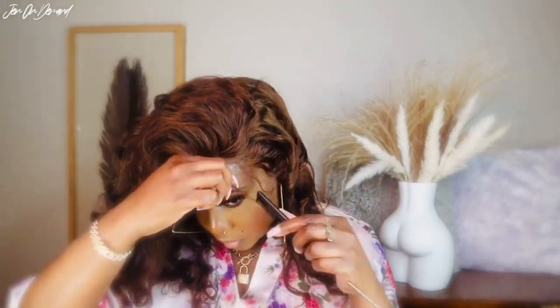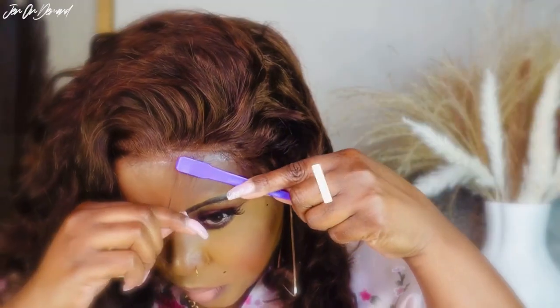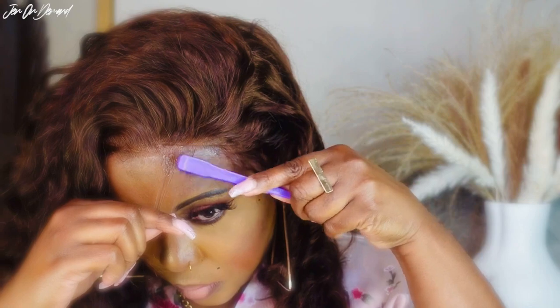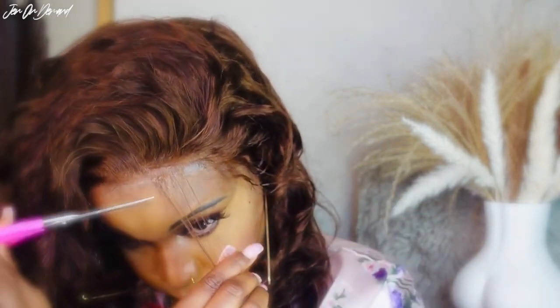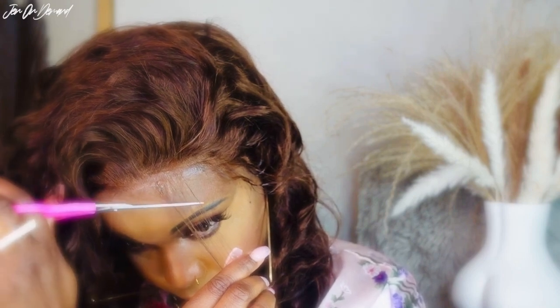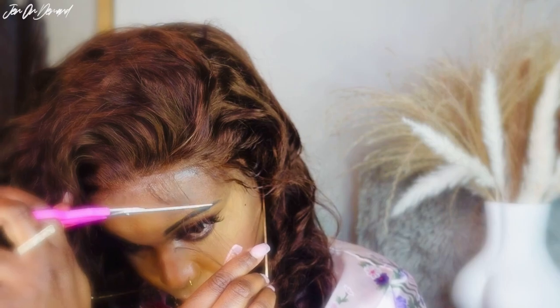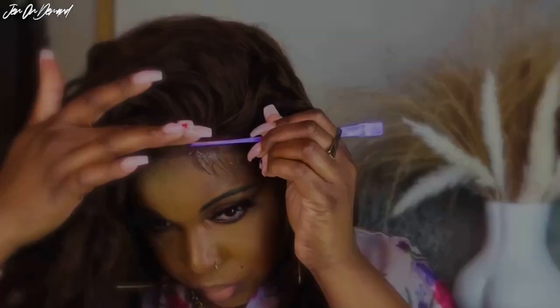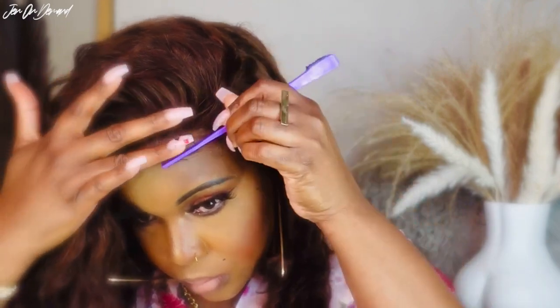Now onto the baby hairs. I'm not gonna leave too much out. I'm gonna go ahead and use my edge booster. I love this edge control — it doesn't leave a white residue and it's not crusty. I love this edge control, it's like the best edge control I've tried. I've tried a few, but I'm not gonna leave too many baby hairs out — just a few swirls, like two.